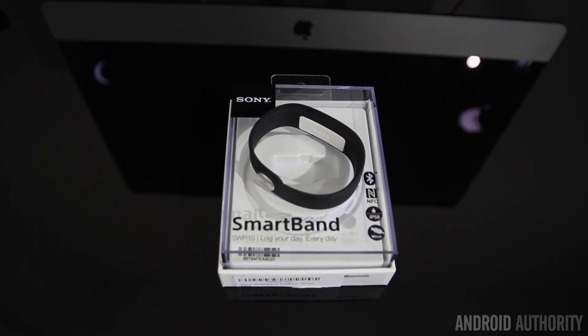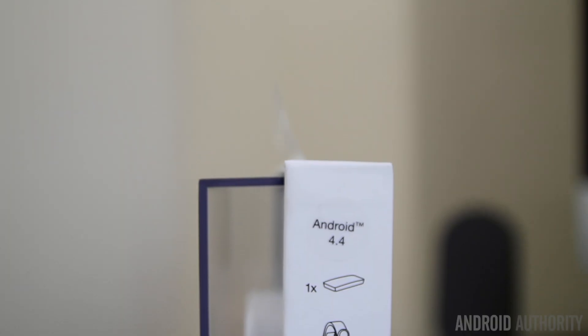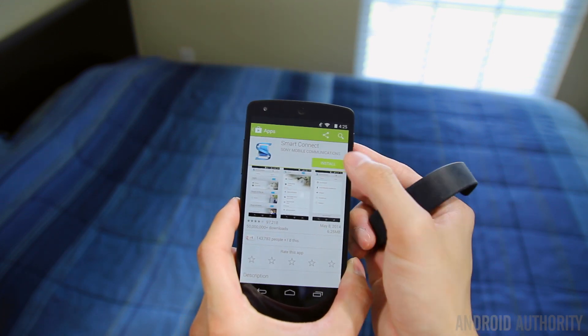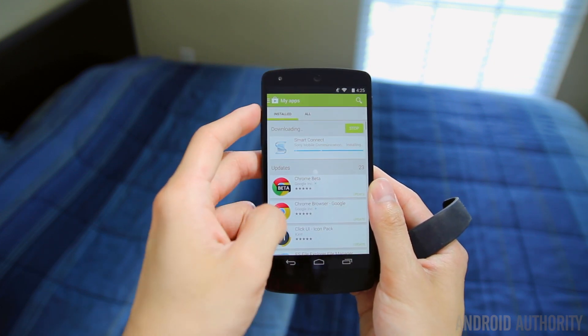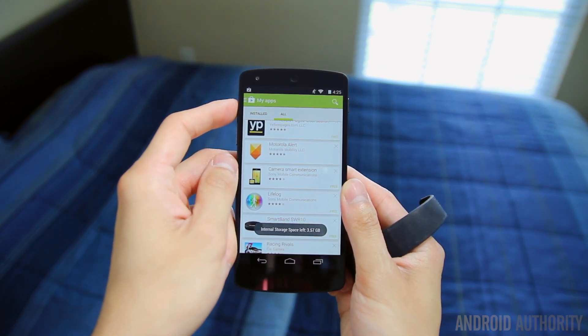In order to first start using the SmartBand, you'll have to pair it with your smartphone via NFC or Bluetooth. The only requirement is that you have a phone running Android 4.4 KitKat. The process takes about five minutes, but it requires you to download three separate apps — the Sony SmartBand app, Sony Connect, and Lifelog. It would have been nice to see Sony integrate them all into a single app, but once set up it'll automatically start tracking your activity.